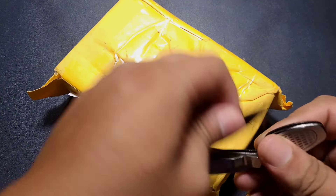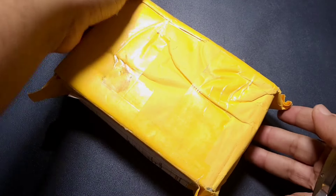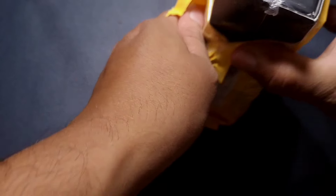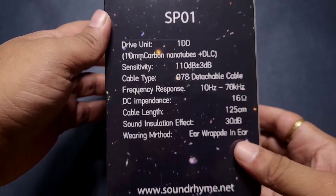In this video we are looking at the Sound Rhyme SP01, priced at $90. If you have Pannon sponsored coupons, you can get $15 off. I would like to thank super user one for sponsoring this video — this unit was bought by him, and I'd like to thank him for letting me review and unbox it on his behalf.